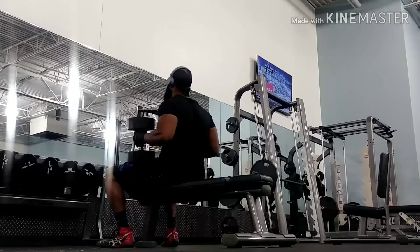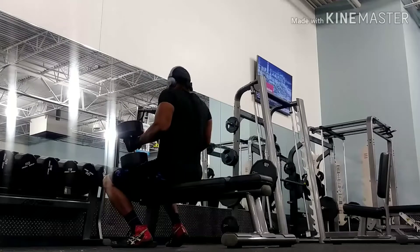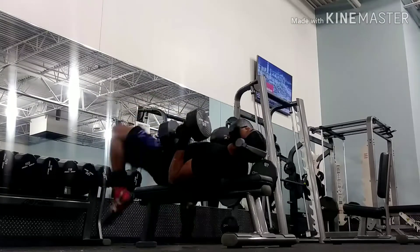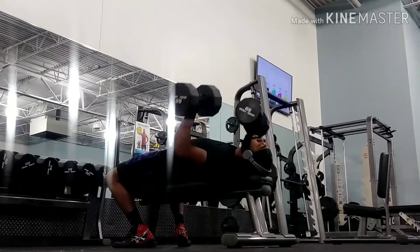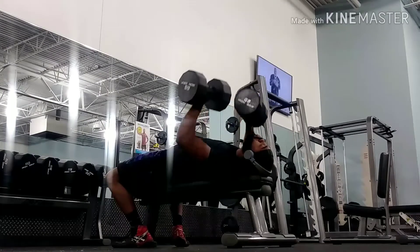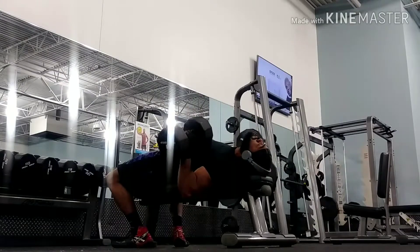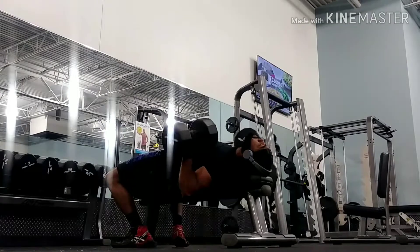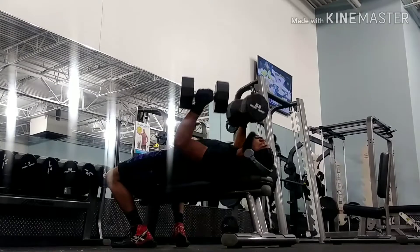I warmed up and I think right here I'm starting with the 60s or the 65s. I roll my shoulders back, kick back, lay back, get my legs in a position where I can have leg drive, and I press. I bounced up with my legs a little bit right there but I was making sure they were in the right position. This is just warm-up sets anyway, this isn't any heavy weight to me. Easy reps, but I'm flexing my chest, flexing my triceps, staying tight.